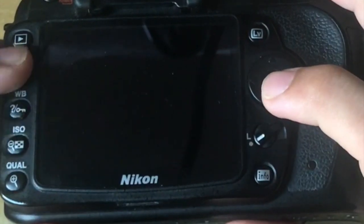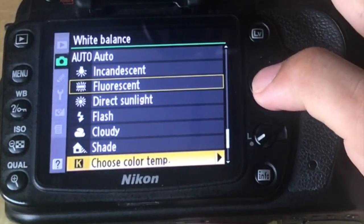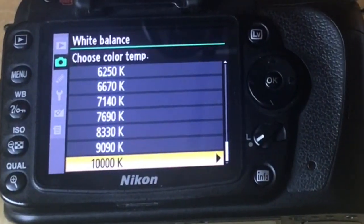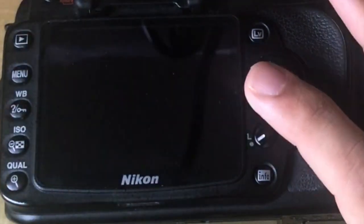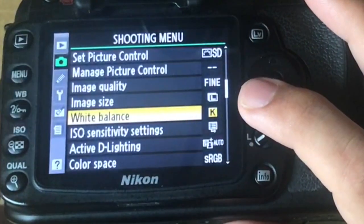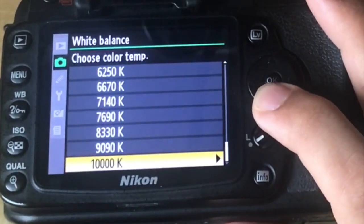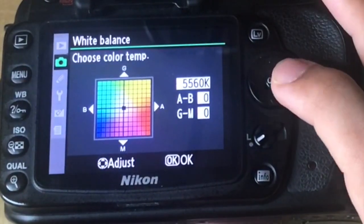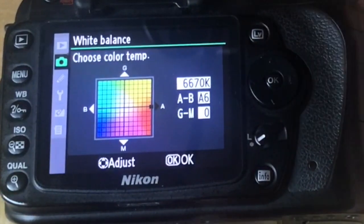Going back again, the last option is to choose color temperature, where you can manually change the color temperature for your shooting environment. All the different light sources emit different types of light — sunlight, light from a bulb, fluorescent lamp, or bright LED lights in a stadium. You can go onto this setting and choose your light setting, as there are different options. The higher you go, the more powerful the light, and vice versa. You can also do fine-tune adjustments — for example, it's currently at 5560K and you can increase it to 6250K or according to your preference.